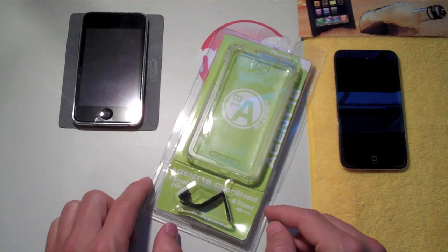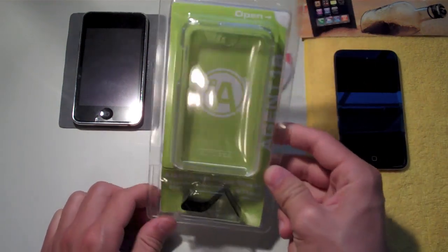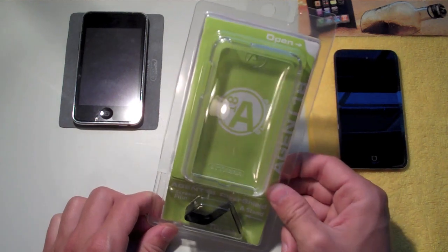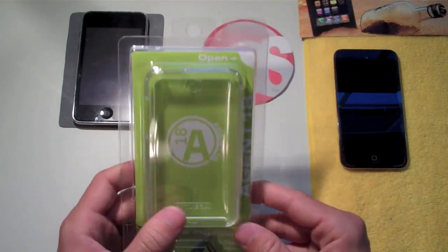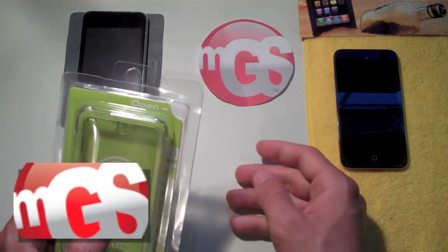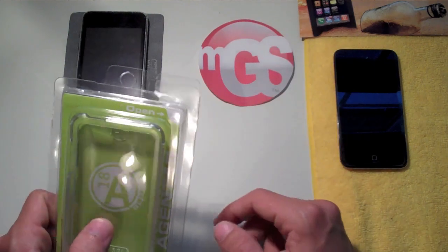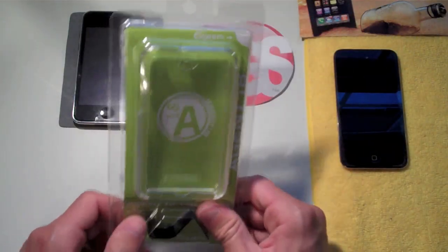Hey guys, what's up, it's Chris here from iTouchiPods. We're jumping right into this review of the Agent 18 Clear Shield Crystal Case for the iPod Touch second and third generation. This case review is brought to you by mygearstore.com — big thank you to them for hooking me up with this product and all the others for review.